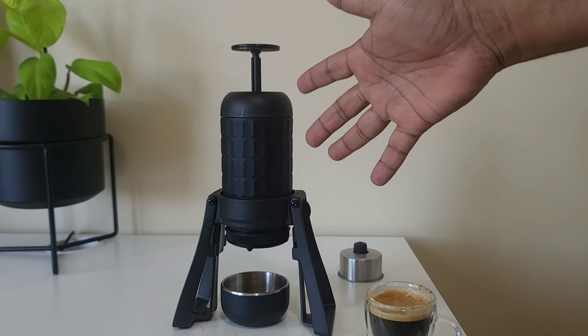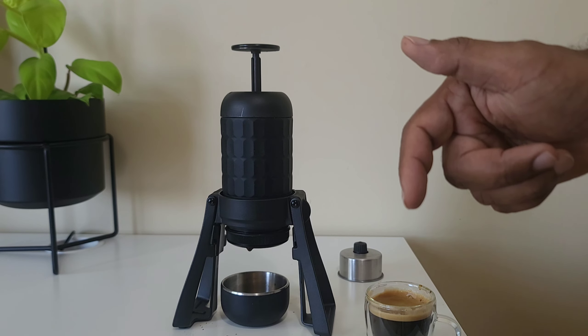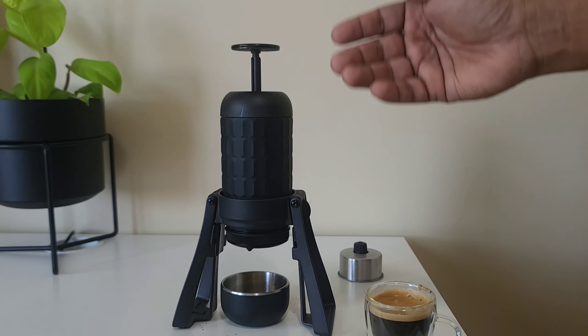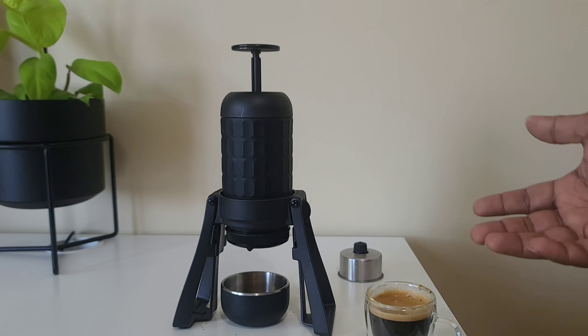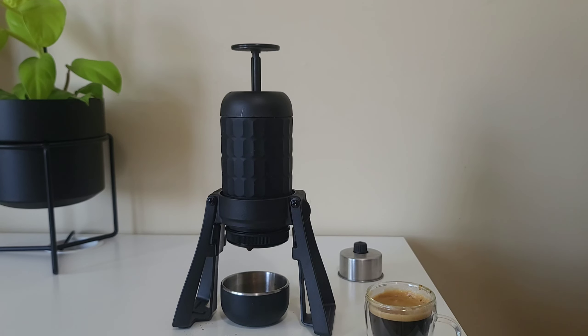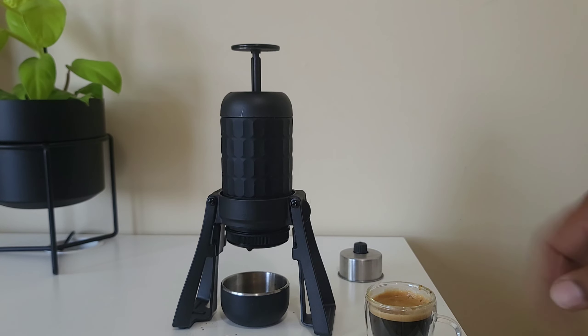That's how you dial in a nice cup of espresso using the Staresso portable espresso maker. Please use the links in the description below — those are Amazon affiliate links, and if you use them to buy any product I get a very small commission from Amazon, which helps the channel. If you're new here, please subscribe — I'd really appreciate it. And if you enjoyed this video, hit that like button. See you guys next time, bye!